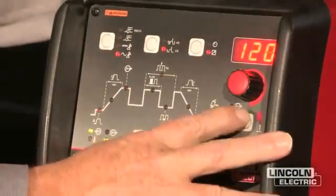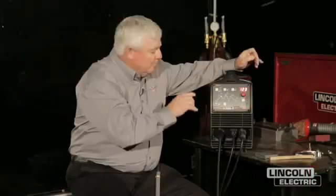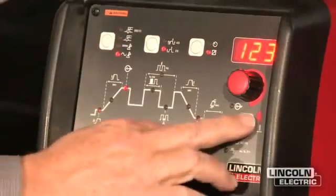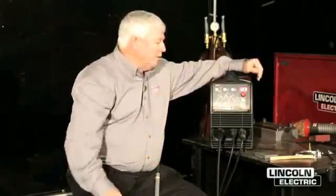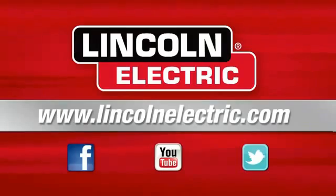I can also hit a button down here — the cartoons are really small to see — but what this controls is my cleaning action. Do I want more cleaning or do I want more penetration? That's for you to decide. Take a look at your part, see what the oxide layers are, and you can change it accordingly. I prefer to start out setting it on 75% negative, so I get pretty decent penetration and you can still see the cleaning action. If you get a really dirty part, you may want to go closer to a balanced wave just for the cleaning action. But when you're ready to weld and want to drive in, go to the negative side. If you'd like to know more about the V205T, you can go to LincolnElectric.com.